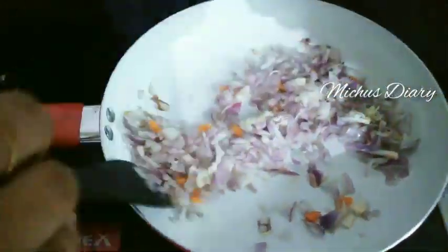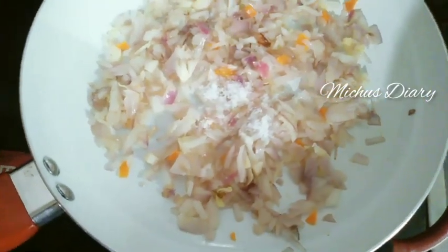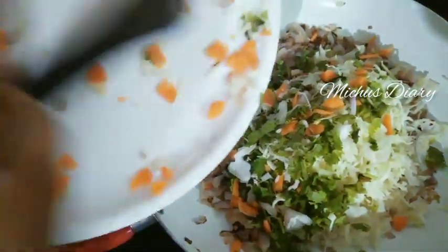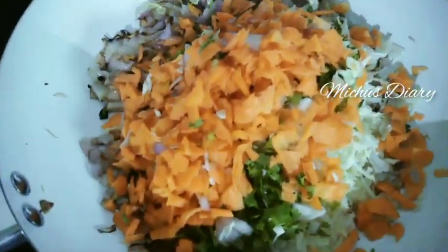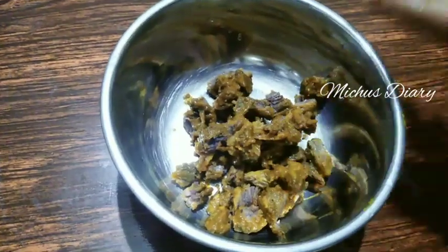We will wash the beef, then cook the beef. Now let's fry the beef. Let's fry the beef with these. We fry the vegetables. I'm going to cut the beef with the vegetables.